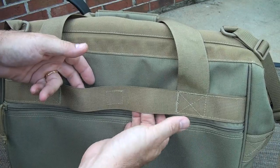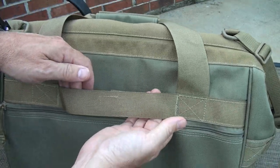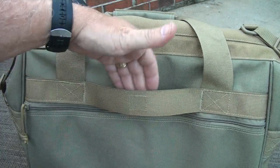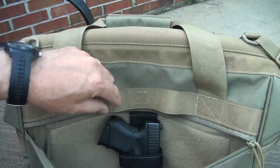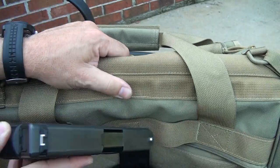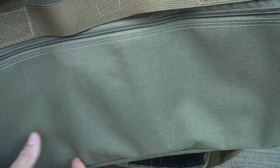Then you have a little section here that's velcroed in — you can pop that out — and this will allow you, if you're going on roll-away luggage, to slip this through and put it on top of the luggage. There's a nice zippered compartment with a hook and loop field. I have one of the concealment holsters from Maxpedition and my Glock 26 fits really nice in there. You can't even tell there's anything really in there.